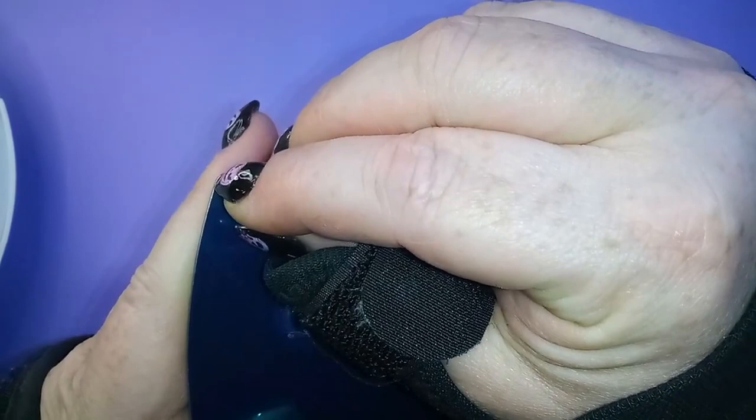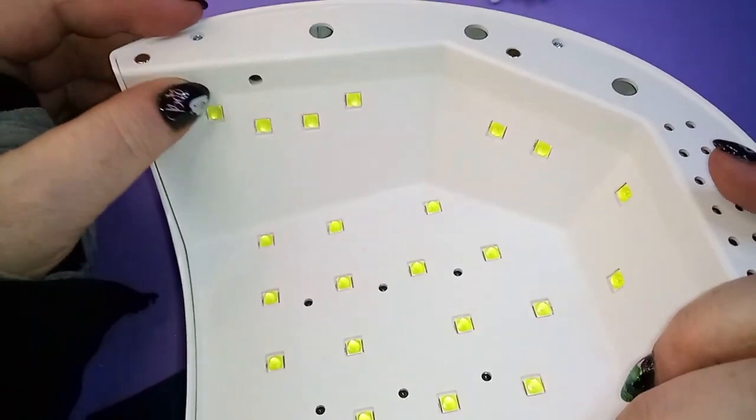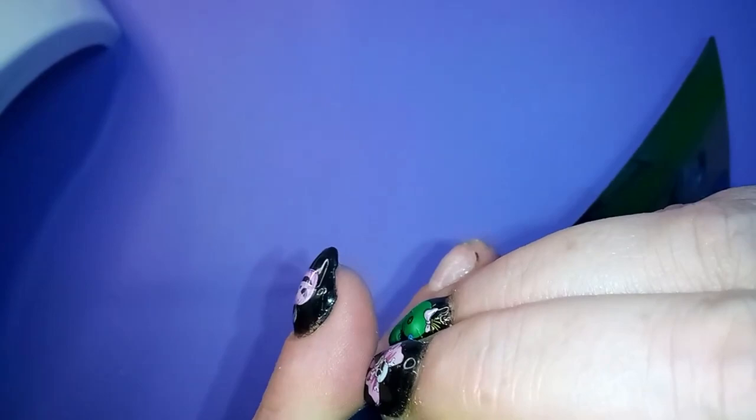Now if you're new to this and just getting your first nail supplies and your first nail lamp — this is an LED lamp, because of all these little lights in here. The ones on the side will even cure your thumb, because your thumb kind of lays to the side. I feel like I've graduated to this baby.